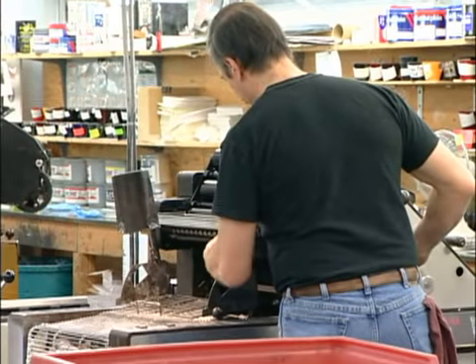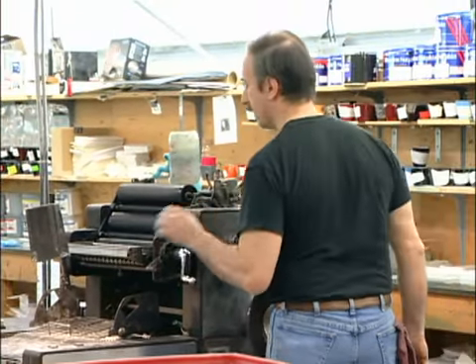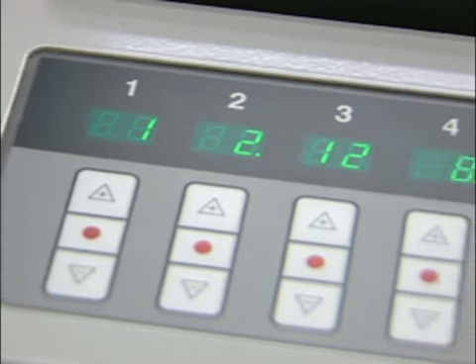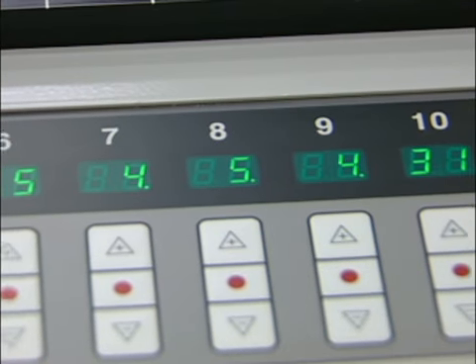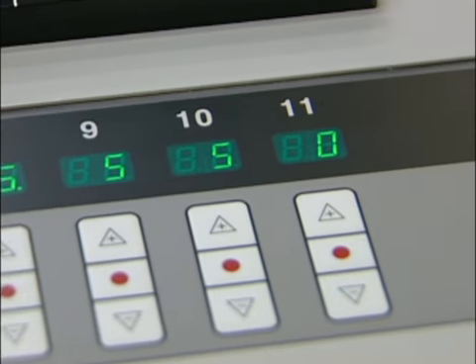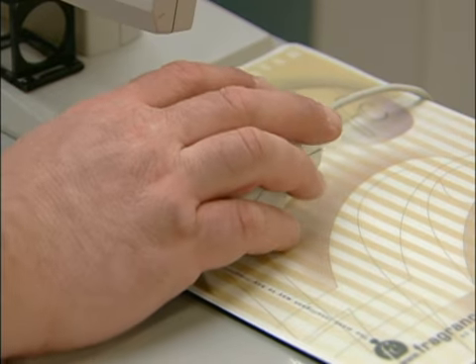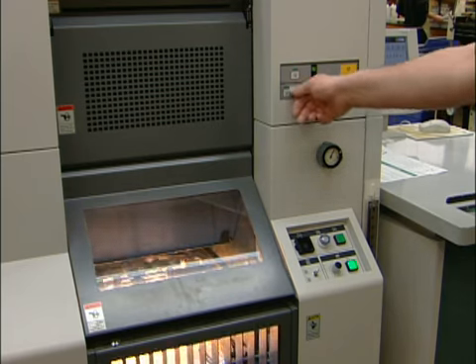On a conventional press, you have to manually adjust keys in order to even out the fountain and then adjust ink flow. But on the DI press, it presets the keys very closely to where the final outcome of the job will be. I stand at that computer console and I make all of my adjustments from one spot. I very seldom have to actually go into the press to do anything.